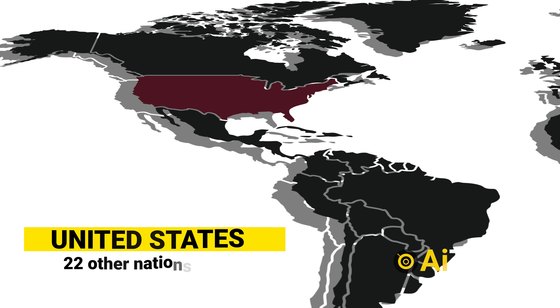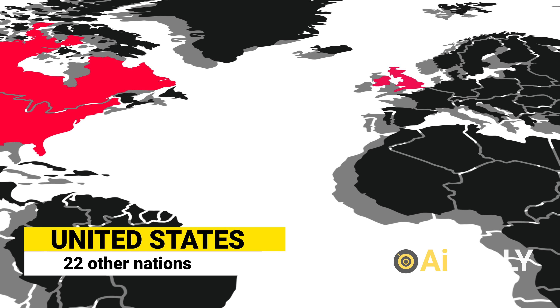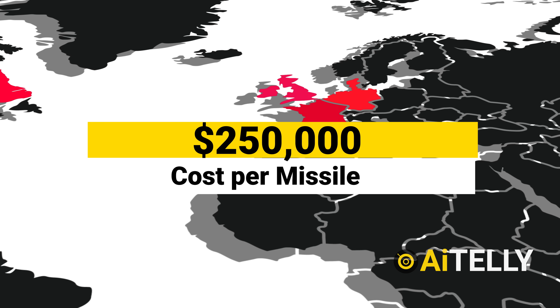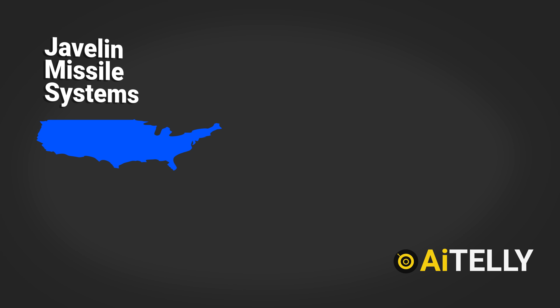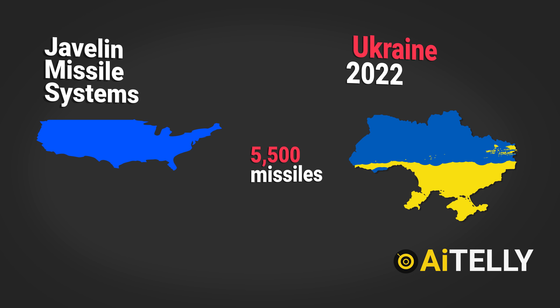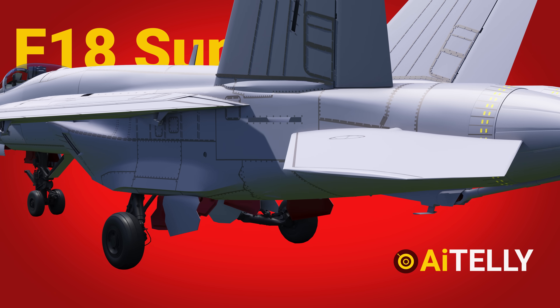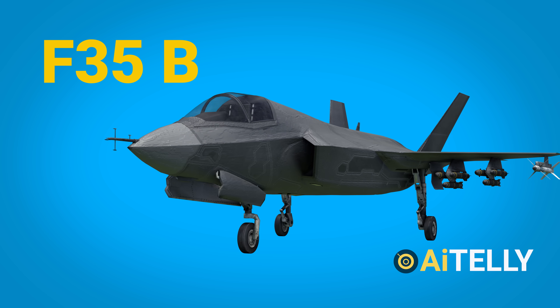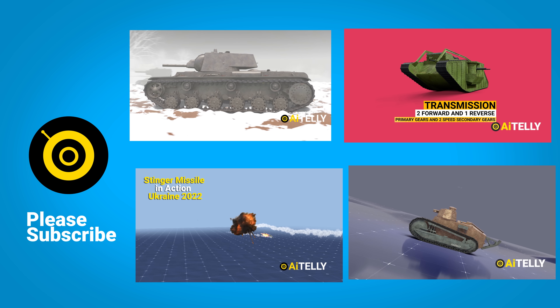The United States is the Javelin's first and primary operator, along with 22 countries, despite its expensive cost of $250,000 per missile. In recent times the Javelin has been exported in massive numbers to a particular country, proving it to be a game-changer on the modern battlefield. Subscribe as we bring you the F-18 Super Hornet and the F-35 Lightning jet, along with the many contents to come.